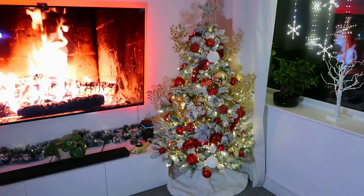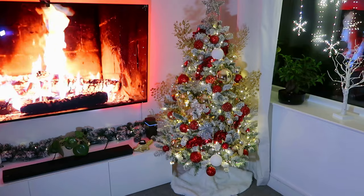Everything just looks so cozy — I love the theme we went with this year. I hope you guys enjoyed this 'how I decorated my Christmas tree' video. I'll try my best to link everything in the info box. If you enjoyed this video, give it a like, share it with friends or family, subscribe to join the family, and I'll see you in my next video — bye!